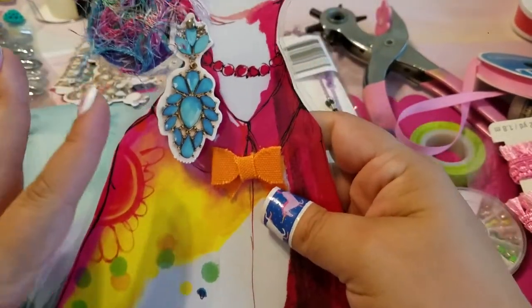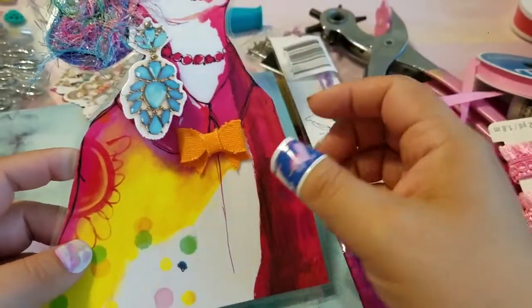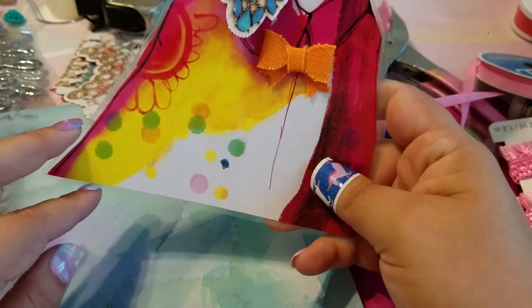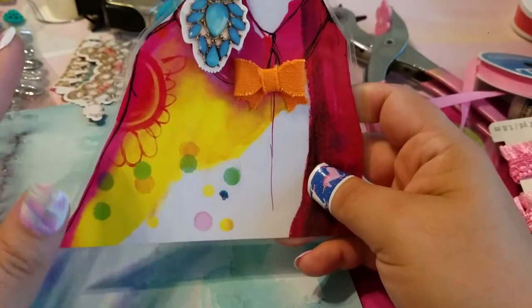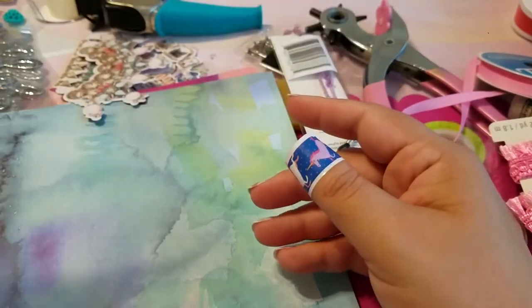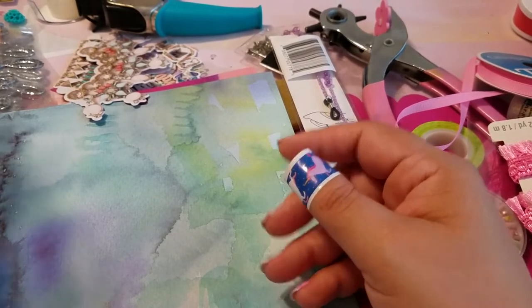This one is tall enough that I don't have to add another piece of cardstock. She is a little wide at the bottom, so it would probably work best for an A5, or you can just trim this part and it will be perfect. Now let me show you my chunky monkey TN.